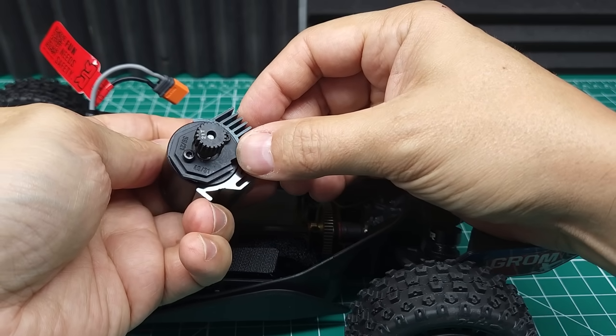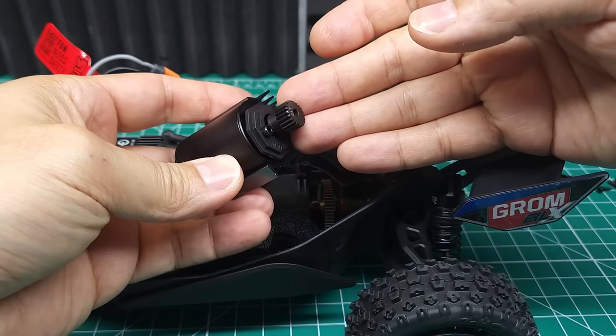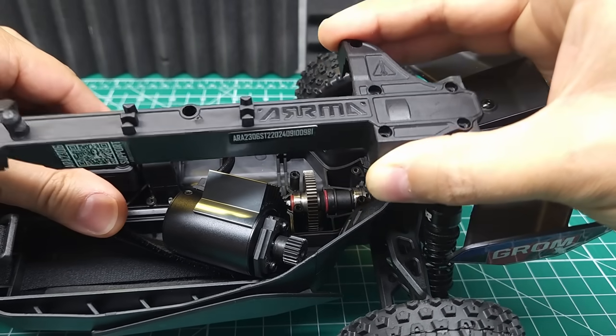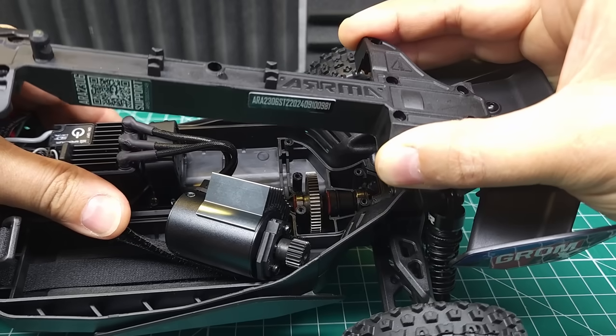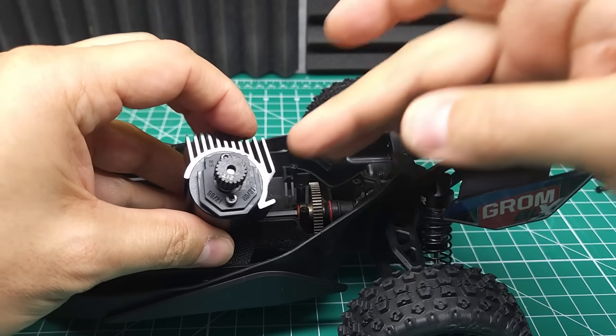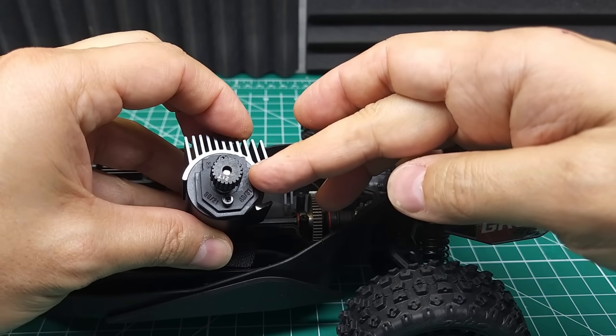We are using the same non-adjustable motor mount. I actually prefer these motor mounts on this car because you can't change the mesh on the adjustable motor mounts with this cover on, and you can't check the mesh with it off. So it's a real pain. If you ever want to use a different pinion size, I'd recommend just getting the kit of these stock mounts. They work really well.